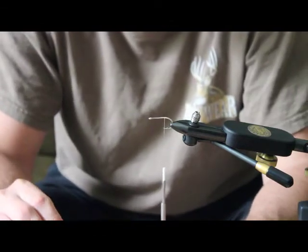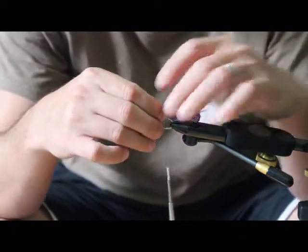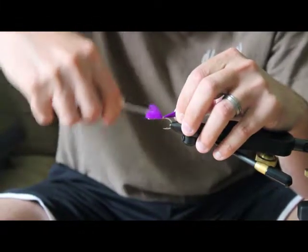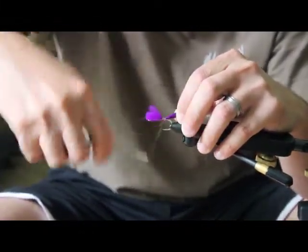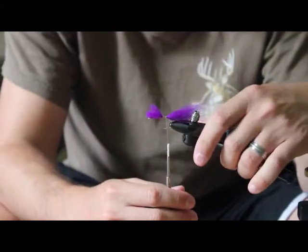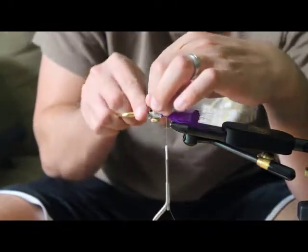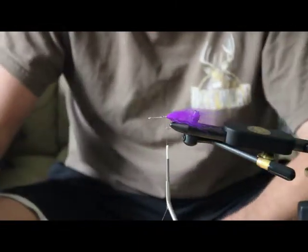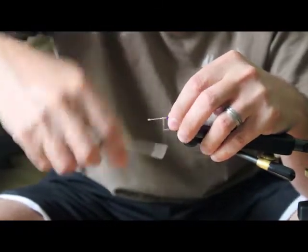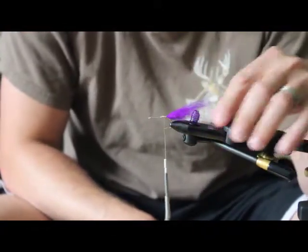Go ahead and tie that in at maybe one and a half times the shank of the hook. I'm not trying to be too precise — most of it gets covered up. You just kind of want it to stick straight out the back. Cut off the extra and take it back to just past the point of the hook.